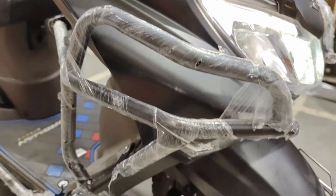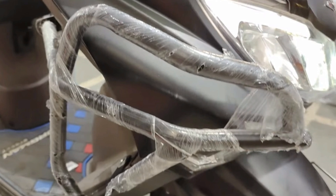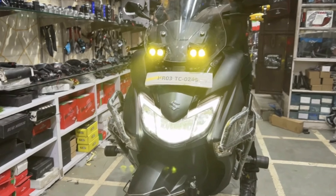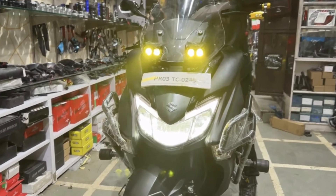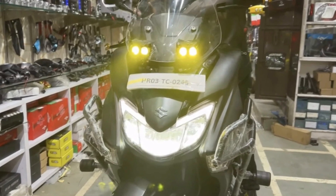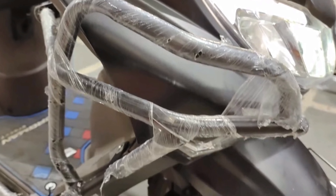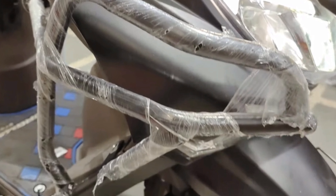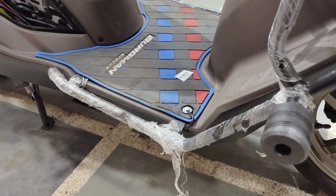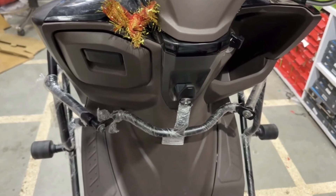Jadi untuk modifikasi touringnya ini keren banget sih teman-teman. Suzuki Bergman Street 125X-nya jadi kelihatan tambah gagah, tambah kekar, dan tambah garang. Hal pertama yang paling mencolok dari modifikasi touringnya itu pada bagian crash bar-nya. Crash bar-nya ini full banget — dari bagian depan, di bagian sayap mengalir ke bawah sampai ke deck, terus di bagian belakangnya mengitari ke dashboard.